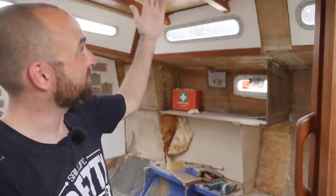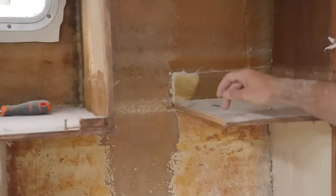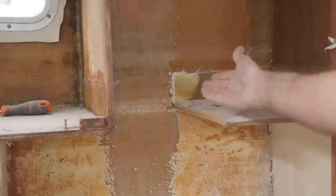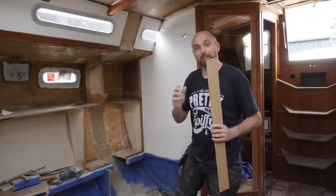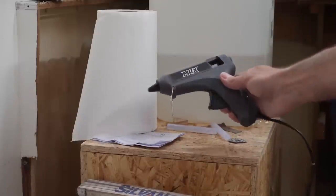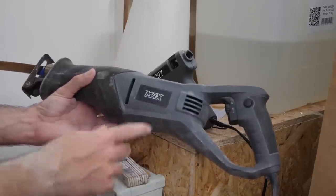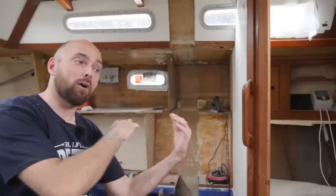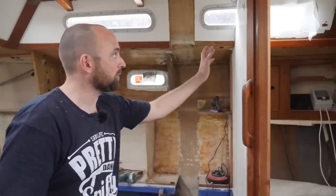The good news is I'm finally ready to make the template for the new bulkhead. Some of the old tabbing let go of the hull when I was struggling to get this piece of plywood out, so I've completely ground away all of that tabbing to get into good laminate. To make my template I'm going to use some strips of MDF I've already ripped to size and a hot glue gun — I had never owned a hot glue gun before today, so this is very exciting. The boat is tilted ever so slightly forward and to starboard so I can't use a level, but I can use the old bulkhead as a reference.